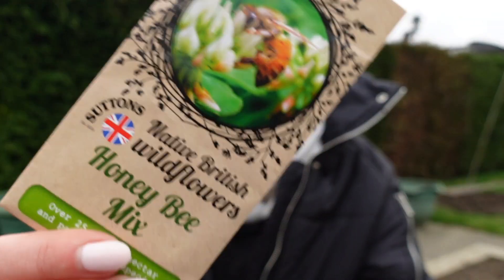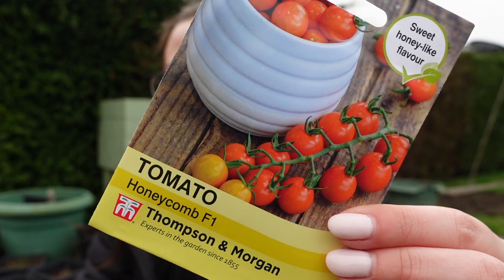First of all I got some wildflower seeds, because there's a patch of stones in the middle of our garden that I want to dig out, put turf on, and have a little wildflower section to hopefully attract bees to pollinate all my vegetables. I got a honeybee mix for that. Tomato-wise, I saved seeds from last year but I dropped them all so I hardly have any left, so I picked up some more — I want to have a go at doing them from seed this year.